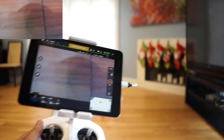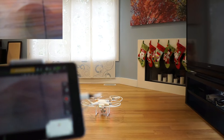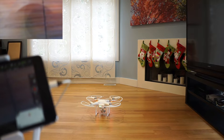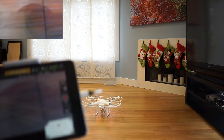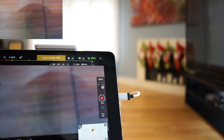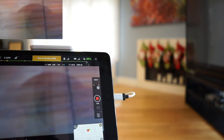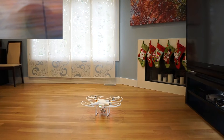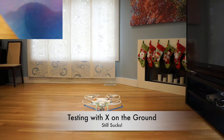I've seen this guy who has a similar video demonstrating the function of VPS and it seems to work really well, but I noticed that what he did was he used some tape on the floor. So I'm going to do that — I'm going to put tape on the floor.